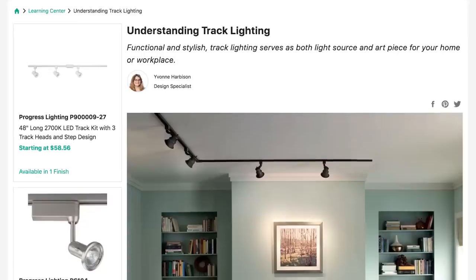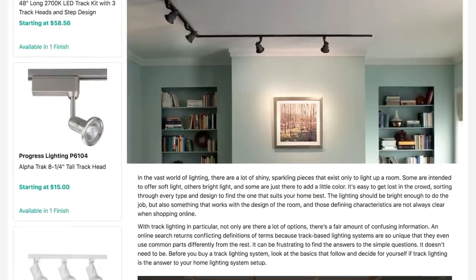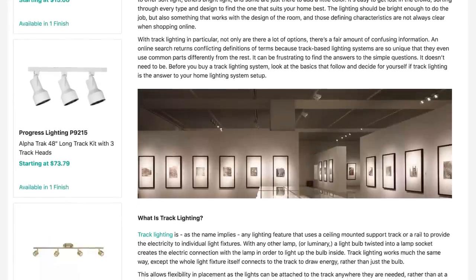Everything you need for your new track lighting system can be found at Build.com. And if you have any questions, please give us a call — we can help you find exactly what you need for your project. For more great tips on choosing the perfect track lighting for any space, check out our buying guide by clicking the link below.